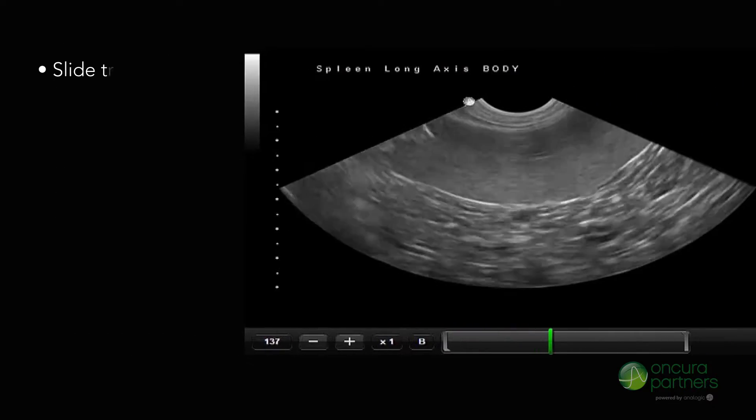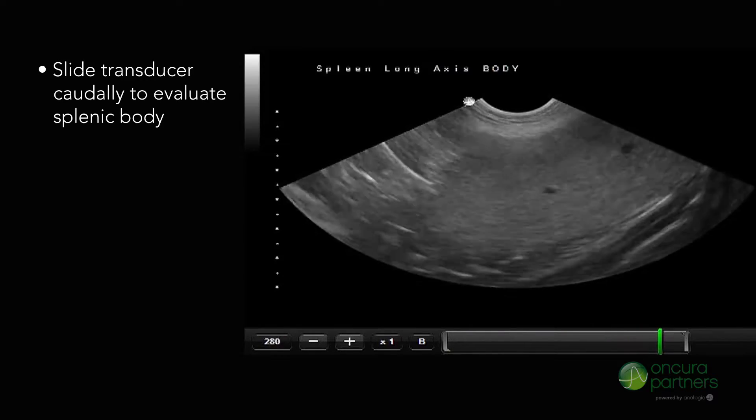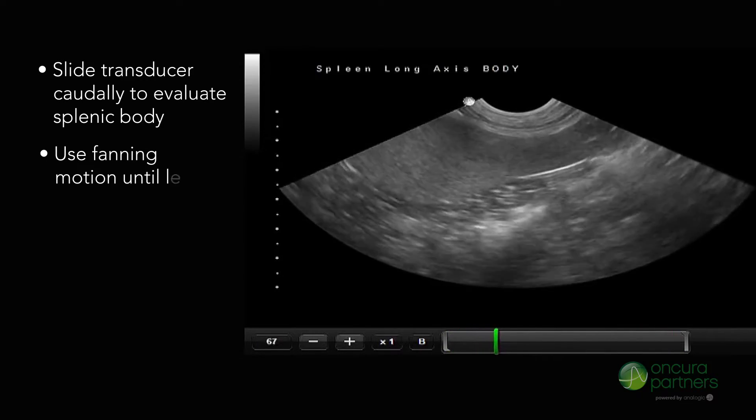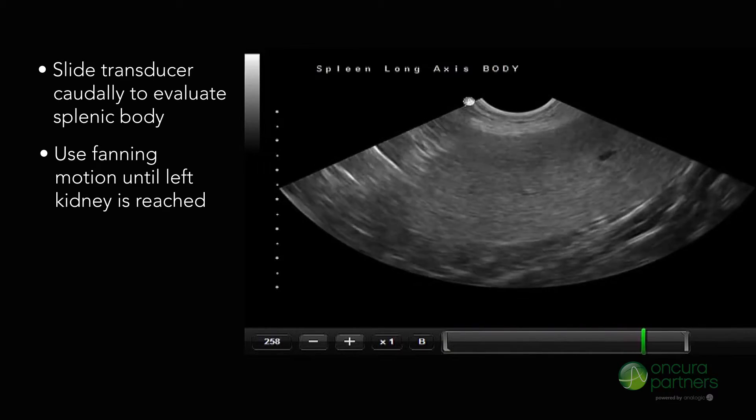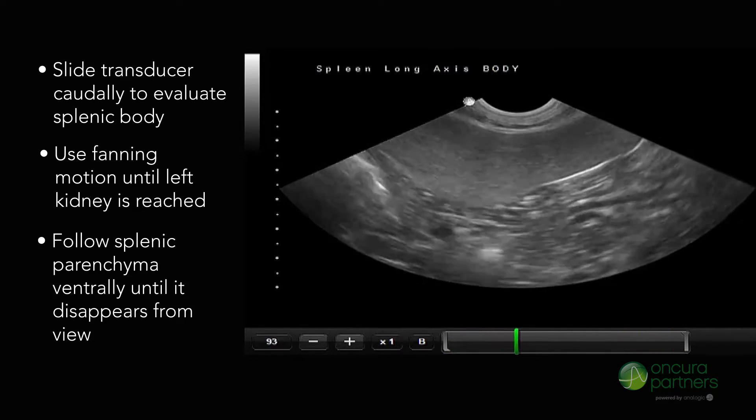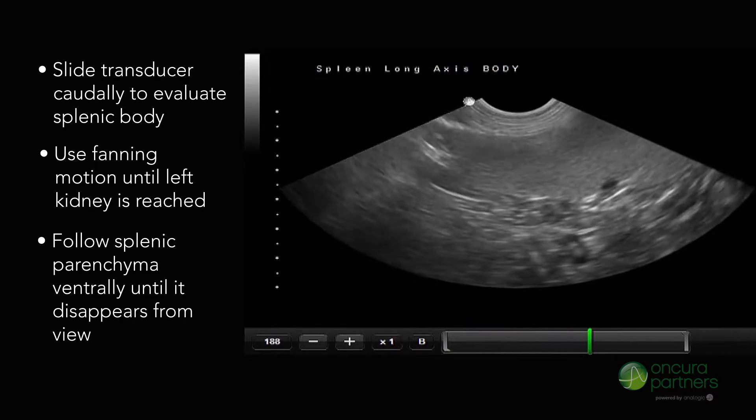Slide the transducer caudally to evaluate the splenic body using a fanning motion until the left kidney is reached. Continue ventrally following the splenic parenchyma until it disappears from view.